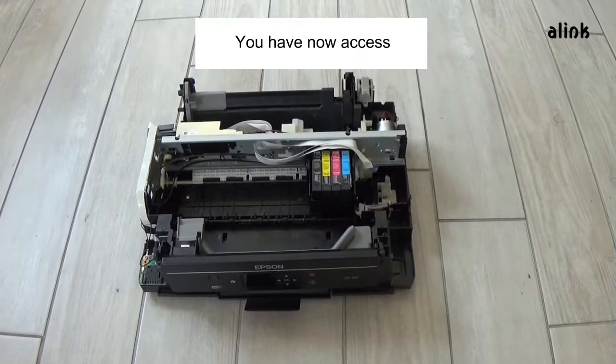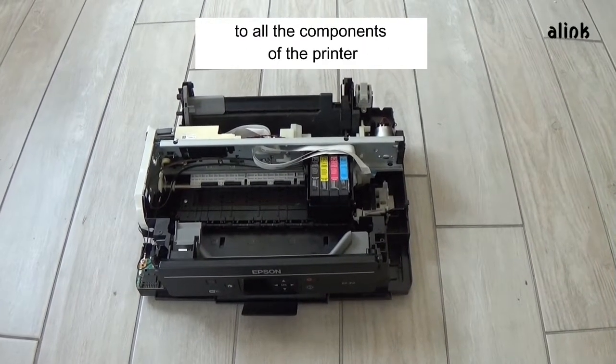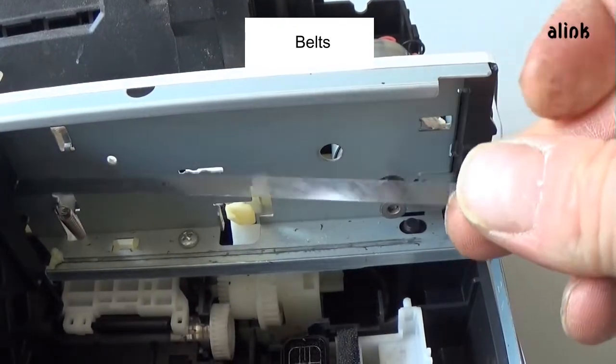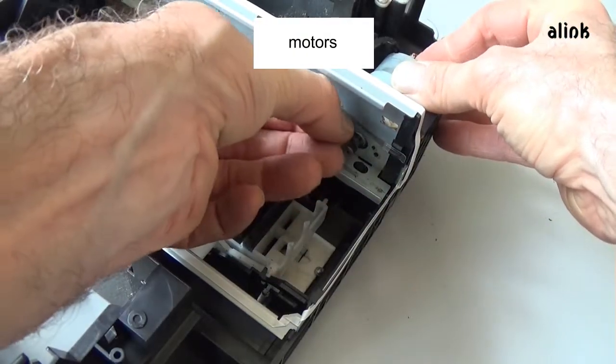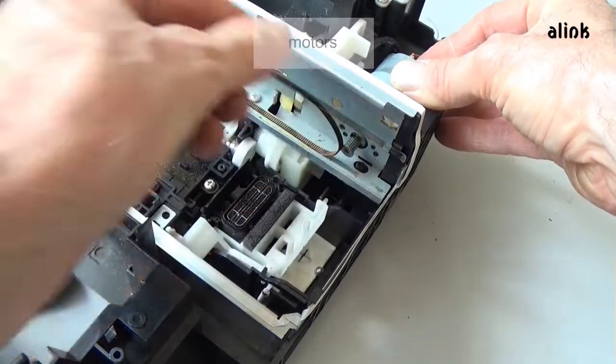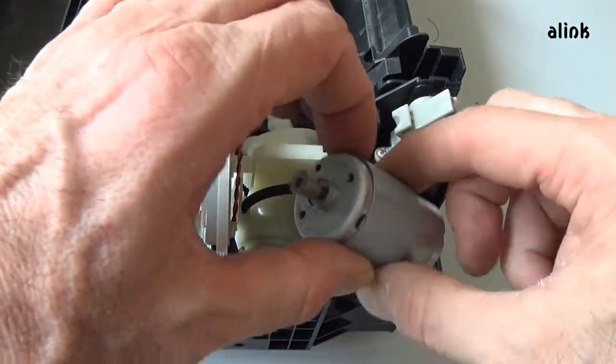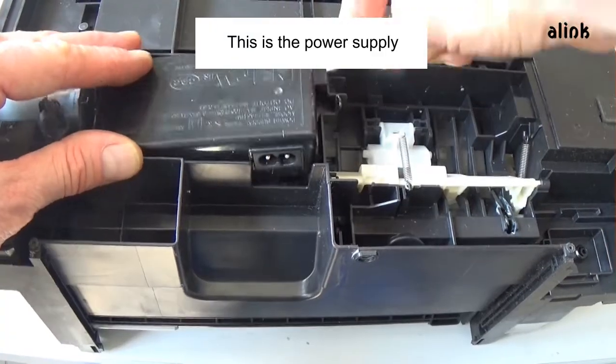You now have access to all the components of the printer: gears, boards, belts, motors. This is the power supply.